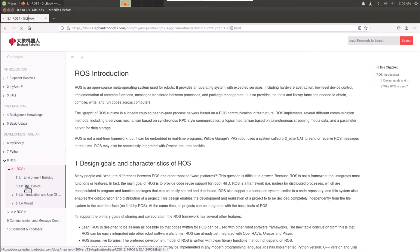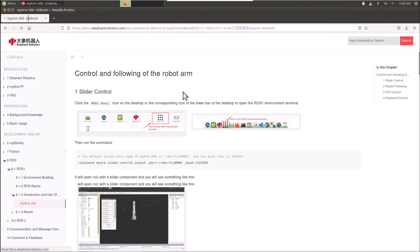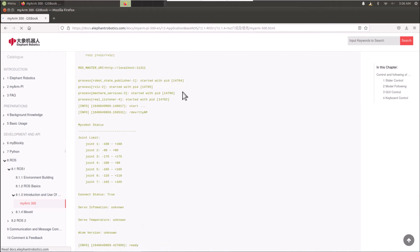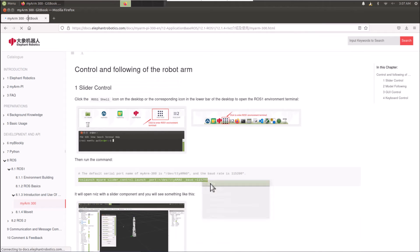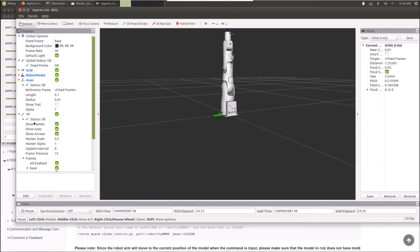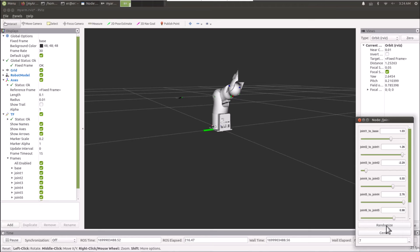To use the ROS software, go through the documentation which explains all the Linux-based commands and how to operate this robot — these are already pre-installed commands. Copy the command and open the ROS app. After opening the ROS app and pasting the command, a window will open — this is the visualization of your robot, showing how the robot arms are positioned. Here is a window called Node which tells about the joints of all seven axes. If you click Randomize, the joint values will change randomly, and if you click on the sliders, particular joints will move in any direction you want.